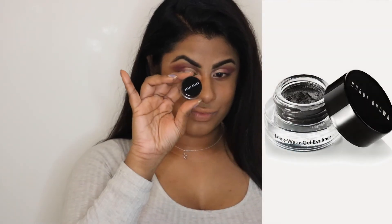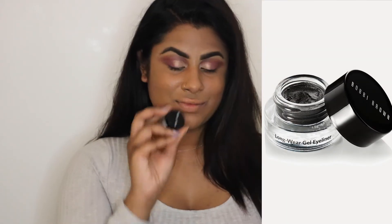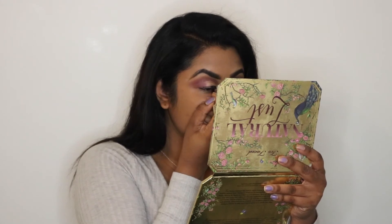Next we're going in with the Bobbi Brown Gel Liner in the color Black Ink and I'm just going to be lining my eyes.